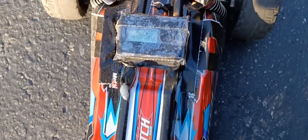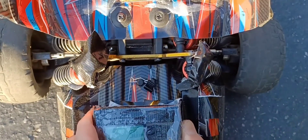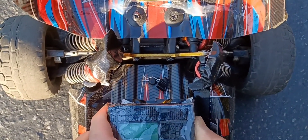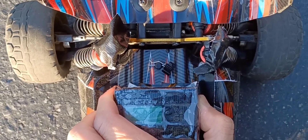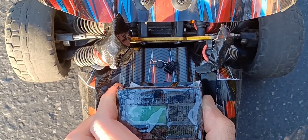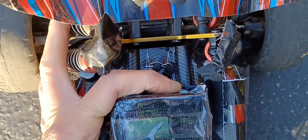All right guys, going 50 just now. Let me just turn it off — I have to switch the motor cables the other way around, because it was going backwards, or going forward with like 25% power.